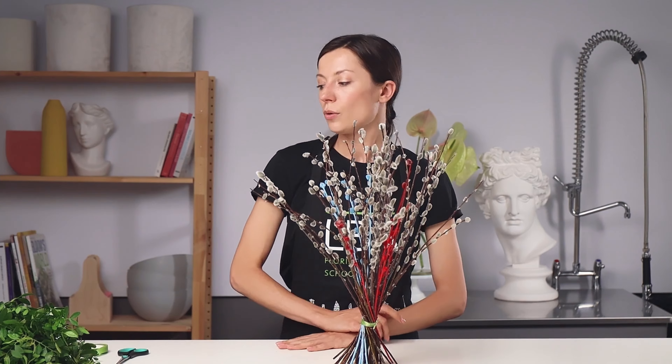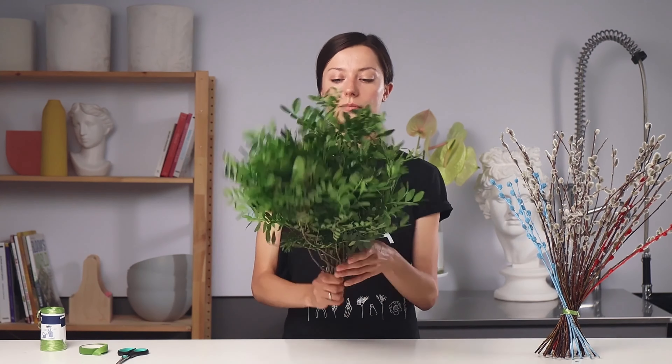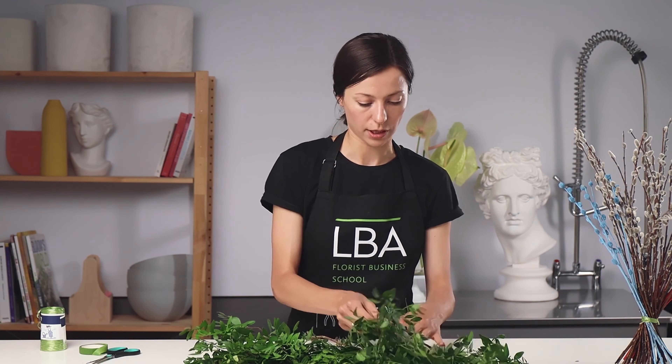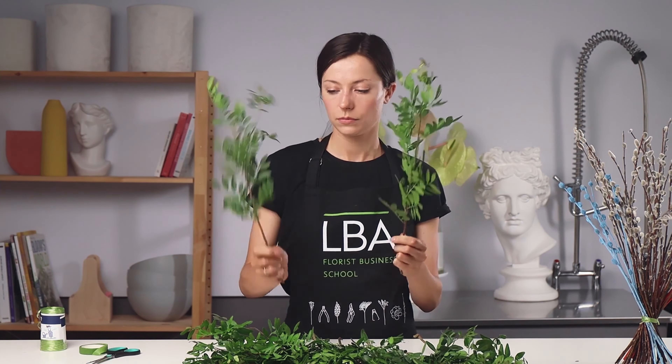As you can see, the spiral technique allows the bouquet to become more voluminous. Now I will try to do the spiral technique with greenery — the pistache. First of all, you need to choose the straightest stem. Then you need to add the stems at an angle of 45 degrees, and add stem step by step to make the spiral in one direction. It may be clockwise or counterclockwise, as you are comfortable.